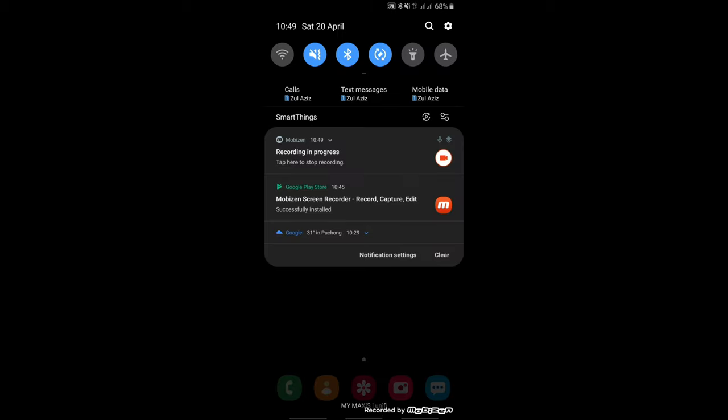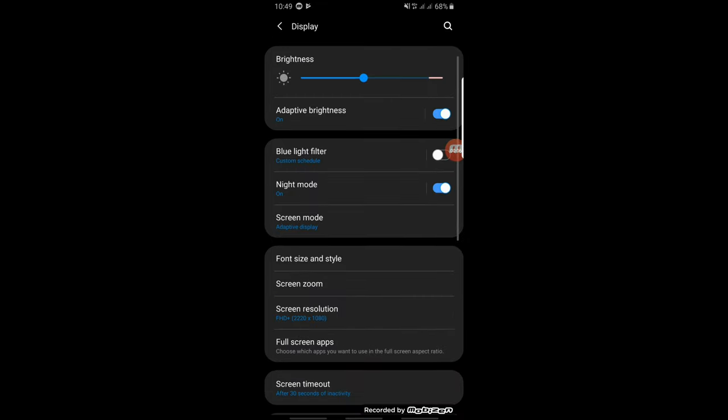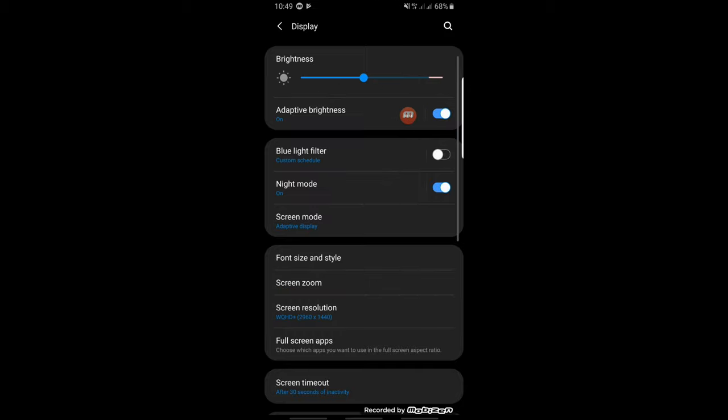What you can do: go to Settings, then Display, then Screen Resolution. This is the default setting that you get out of the box — it will automatically be set at Full HD, which is 1080p. My Note 9 can support up to 1440p. So I'm going to change that setting now. Change it to 1440p. Click Apply. Done.